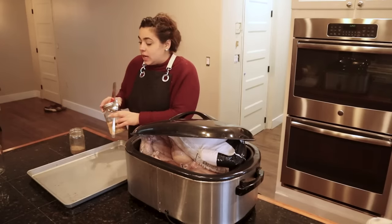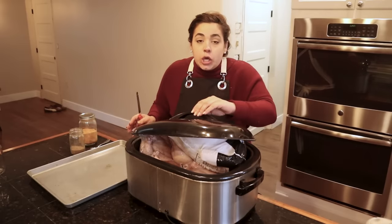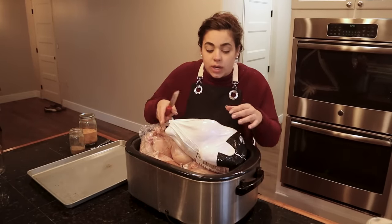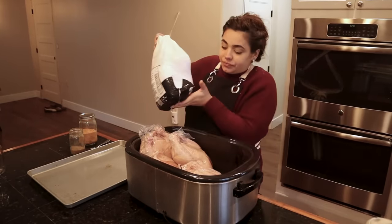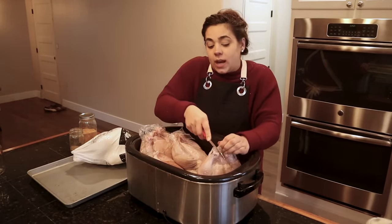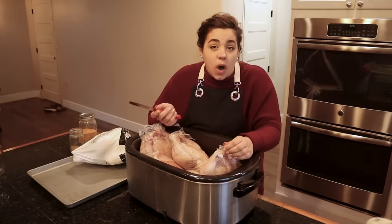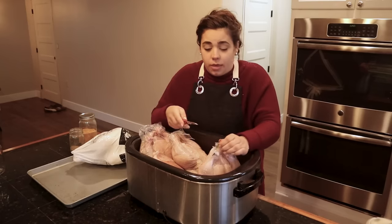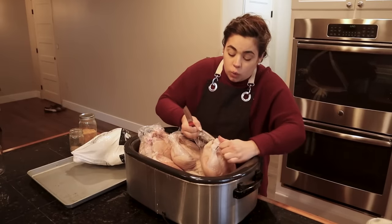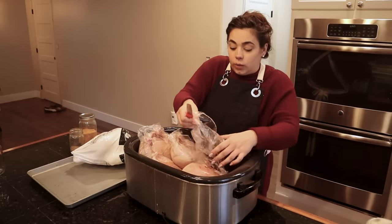Welcome back to Acre Homestead. We're going to be doing some canning projects and other things around the house. First, we need to roast an entire turkey and four chickens. I did a pantry tour the other day and realized I only have one pint jar of chicken and one quart of chicken broth on my shelf — that's unacceptable. I love having pre-cooked chicken ready to go, and home canning lets me control the ingredients.